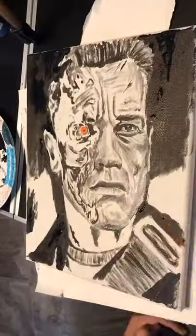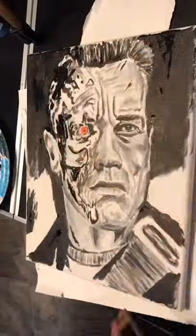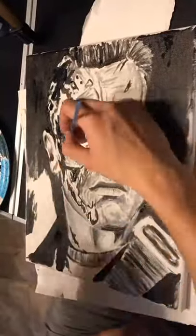I just kept on mixing different varieties of black and white to get the gray tones in there. Overall, it was a pretty quick painting. I'm pretty happy with it.